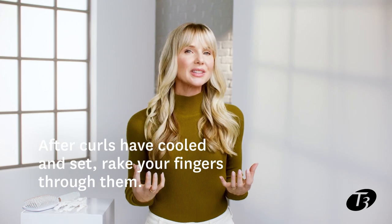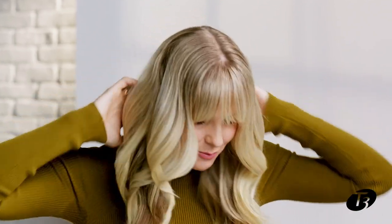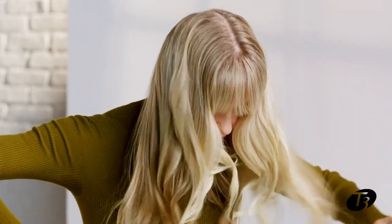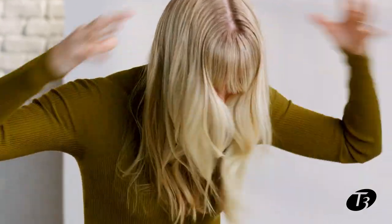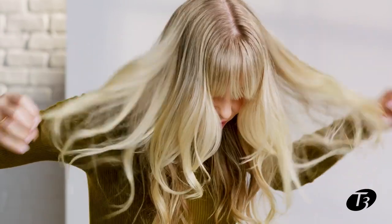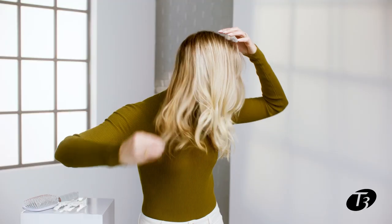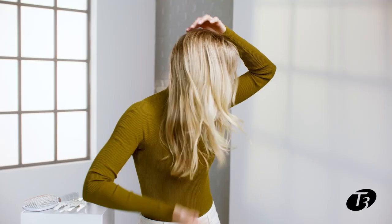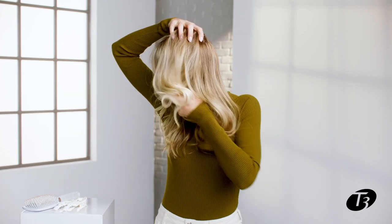Now my bombshell waves have set and cooled. It's time to rake my fingers through them and brush them apart. I like to start from the back and move my way to the front. This opens up all the hair that we just curled without making everything go flat. Then I like to squeeze the bottom just to add a little bit more texture.